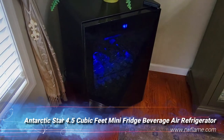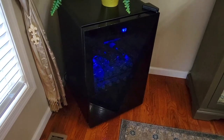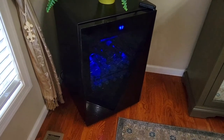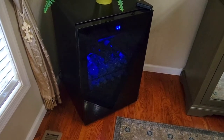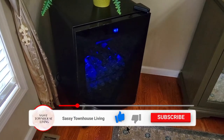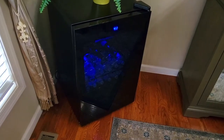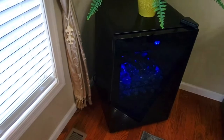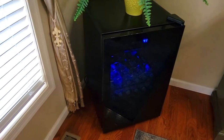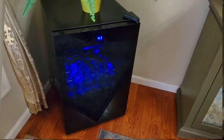We were in desperate need of a cooler to put all of our beverages and water in. While I have a wine cooler, it is specifically made to hold our wine, and that left me with really no place to keep everything else like beer and sodas nice and cool. So when I discovered this Arctic Star beverage refrigerator, I knew it would be the perfect addition to our home.